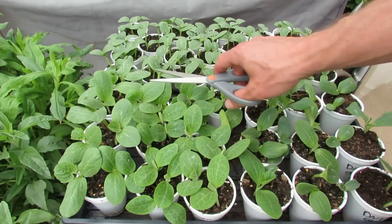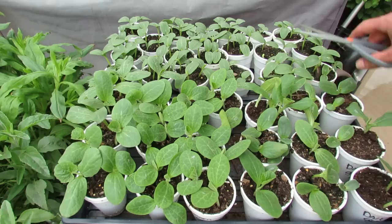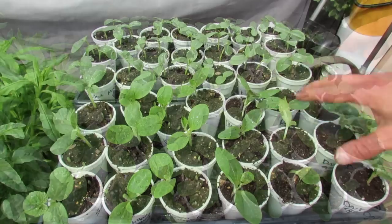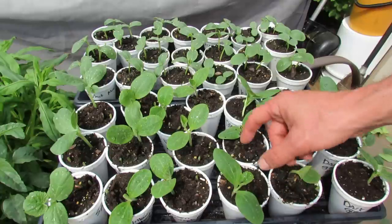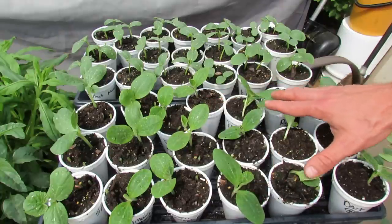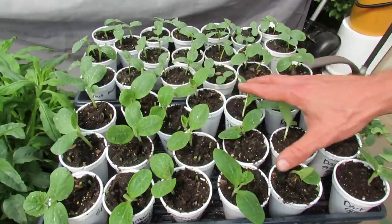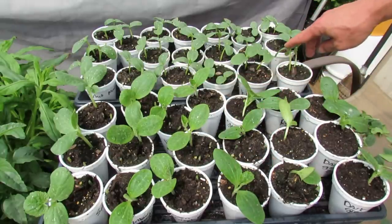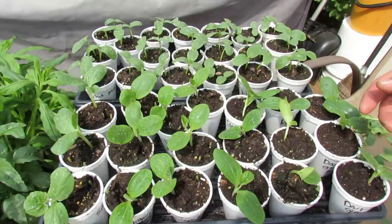I'm going to thin the squash and zucchini down to one plant, and for my cucumbers, I thin them down to two plants. Squash and zucchini — you only want one plant per cup, and you only want to plant one plant per planting hole in your earth beds. These plants will get really, really large, and you don't want two next to each other. Cucumbers you can do one plant if you want, but they're fine with two plants per cup, and you can put two plants in per planting hole.